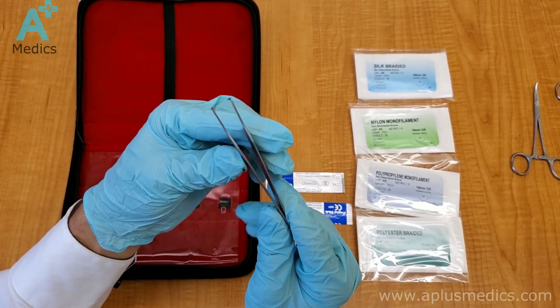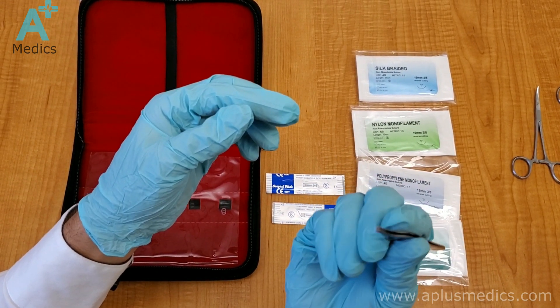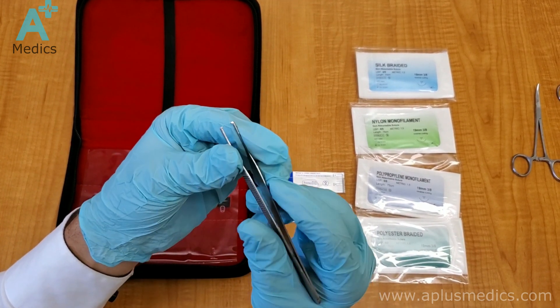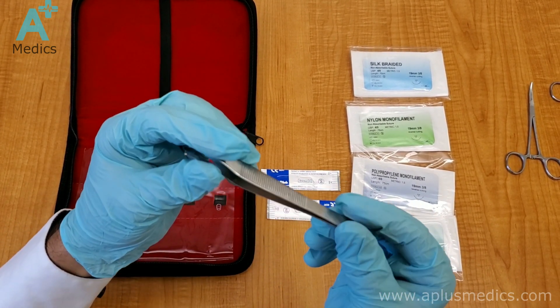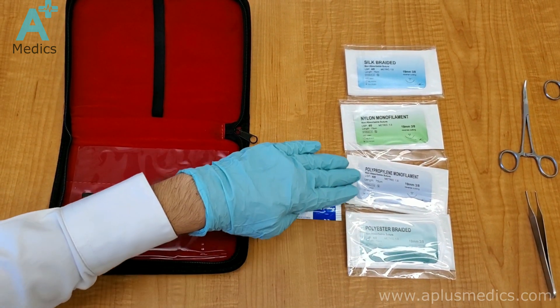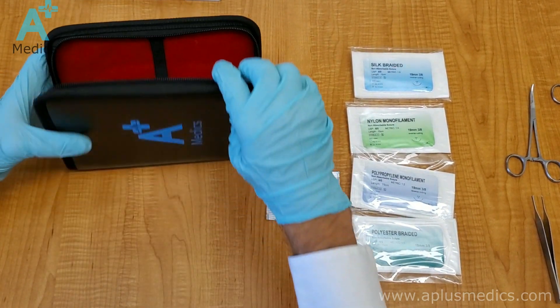Next we have the gripped forceps. These tooth forceps are used to apply pressure on the skin, which helps drive the needle more easily. You hold it like a pencil and apply pressure on the skin while driving the needle, to get extra tension on the skin. There is also some additional suture material included.